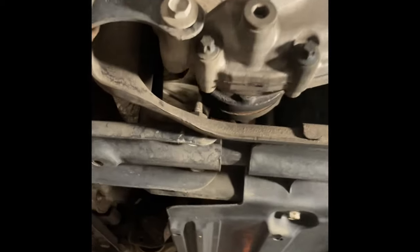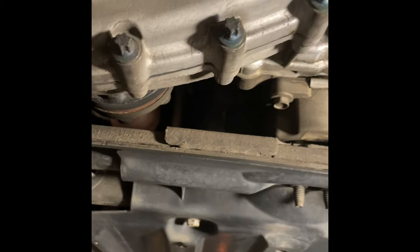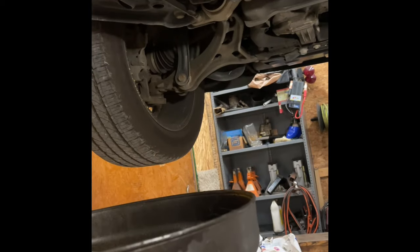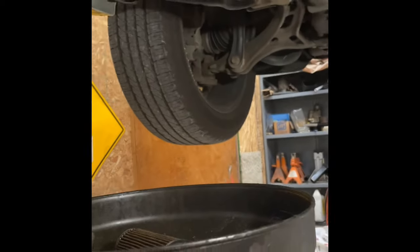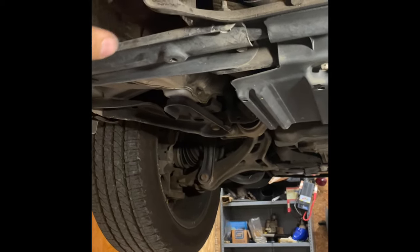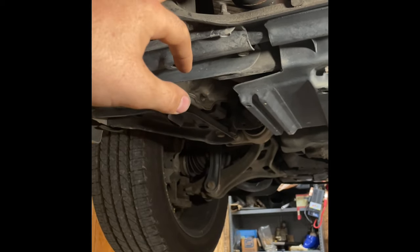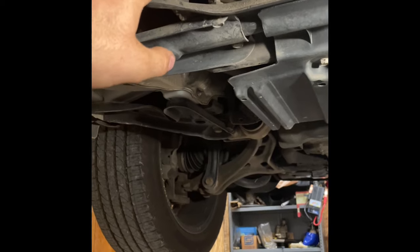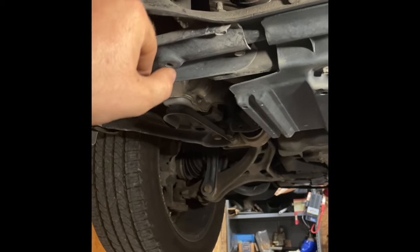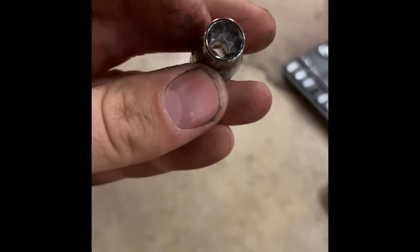It looks like we've got two 13-millimeters, and these are all like female Torx bits. You might be able to use a 12-point socket, but I'm going to use female Torx. You'll also need an 8-millimeter hex to open the drain. Once you get it draining, start taking all your bolts out — 13-millimeter and inverted Torx, and a 10-millimeter. A 10-mil 12-point might work, but I'm going to use a 10-millimeter inverted female Torx socket.